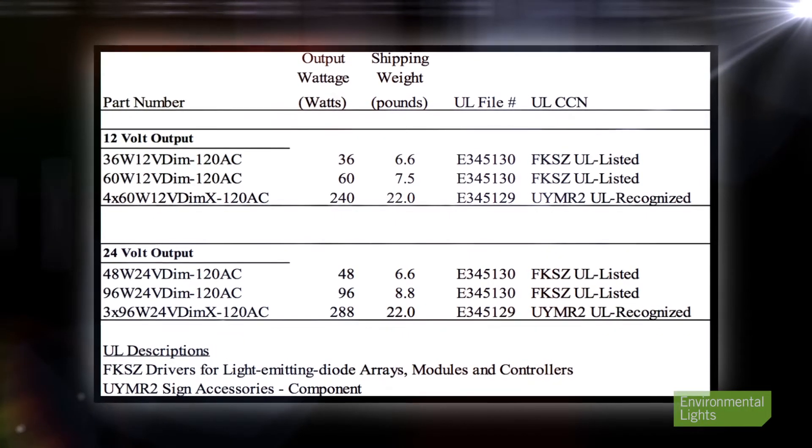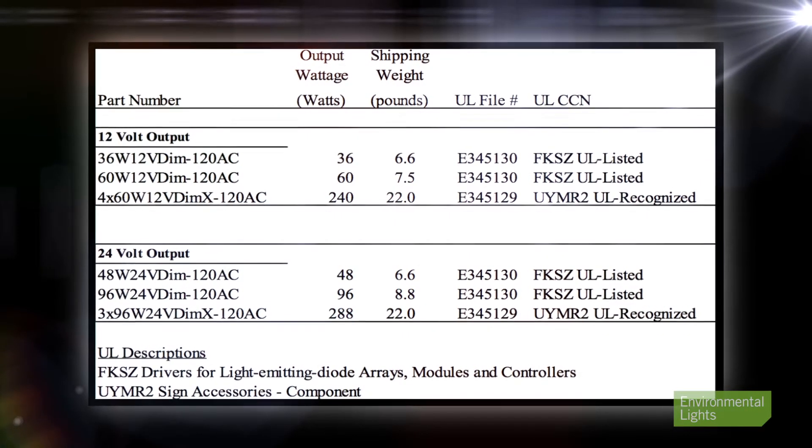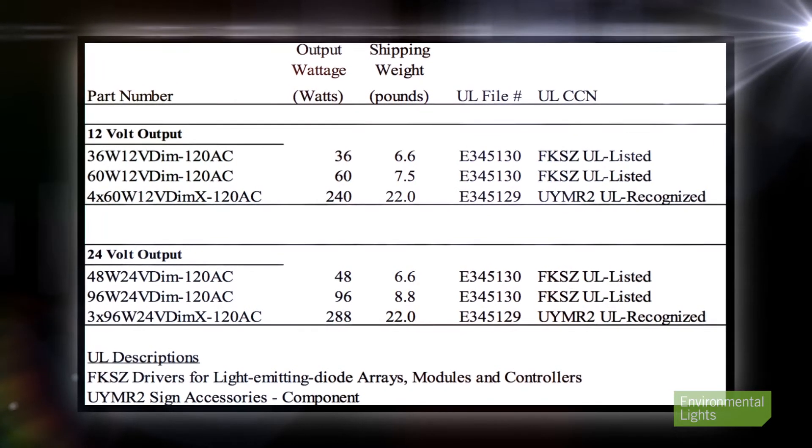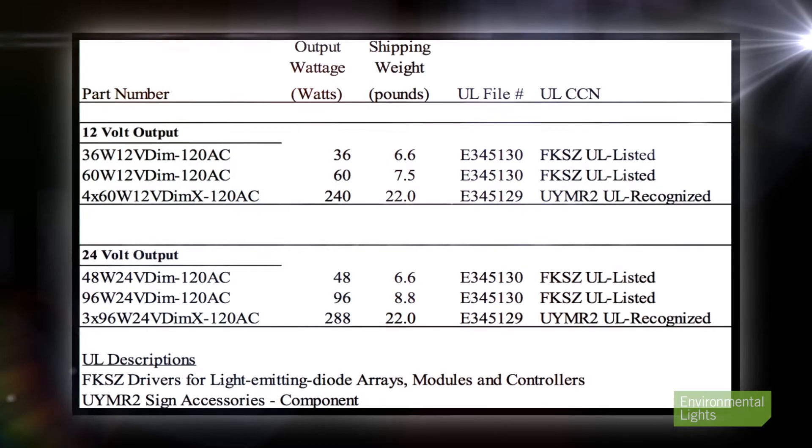Another drawback of these MLV drivers is that they are large and heavy. We offer four smaller drivers and two larger ones. The two larger ones are really three or four drivers in one package to keep the outputs under Class 2 limits, which is important.